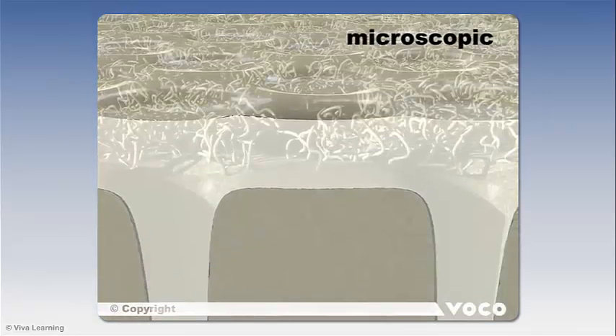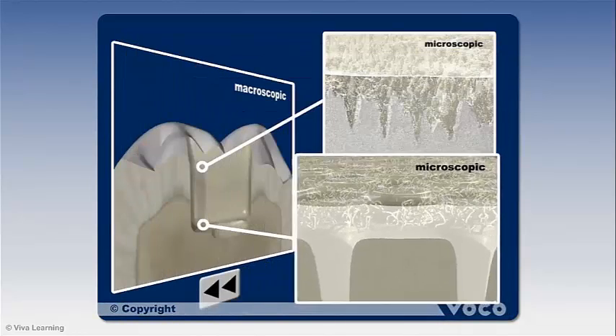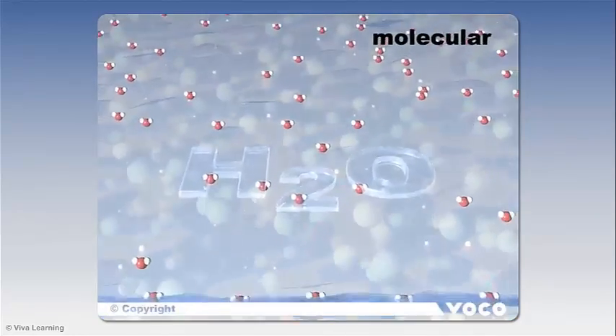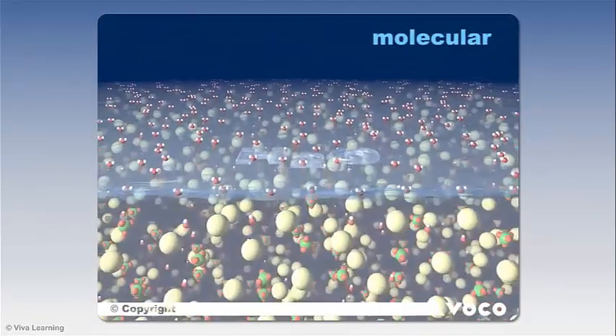To understand how Futurabon U achieves such high bond strength, let's look at its unique nanotechnology bonding mechanism. By looking at the process on a molecular level, we can see how the chemical mechanism of the connection between tooth substance and composite material works. Due to the preparation, there is a thin water layer on the tooth.